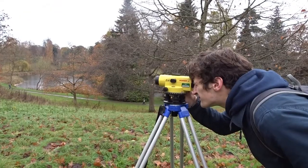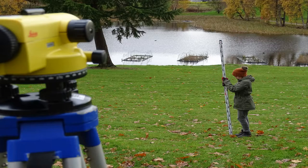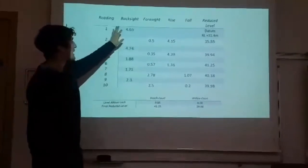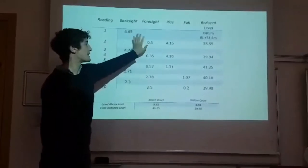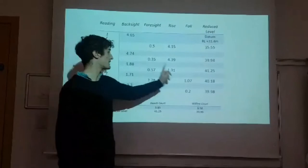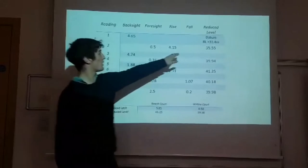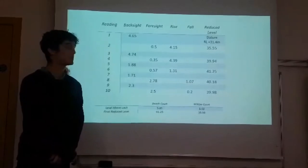As this work is vital to the survival of university students, to make sure we are as accurate as possible, we then work our way back towards the loch, ensuring our starting elevation remains the same. We take all our readings and place them into a table. We then look at our backsight and foresight readings: if your backsight reading is larger than your next foresight reading, place the difference into the rise column. If your foresight reading is larger than your previous backsight reading, place that difference into the fall column. You then add up all the rises and subtract all the falls from your known datum point of 31.4 metres to get the total change in altitude.